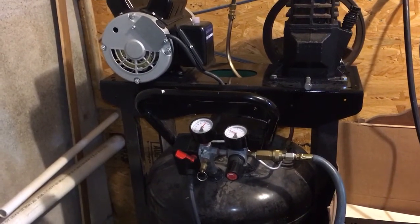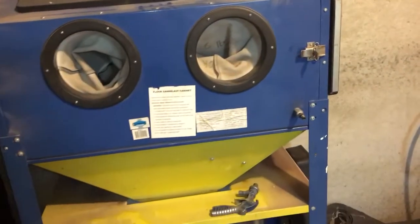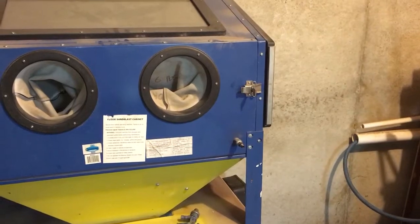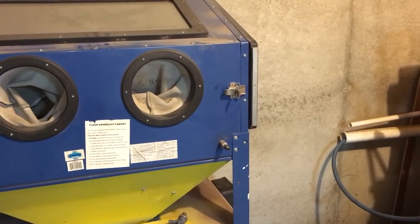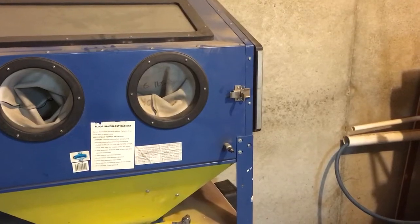Hopefully it'll be a fast improvement when I hook it up to my sandblast cabinet, because I do some sandblasting work on intakes and small items and my old compressor absolutely could not keep up. The cabinet has to have 90 pounds of pressure — below that it just sucks. You can't even use it unless you're at 90-plus.